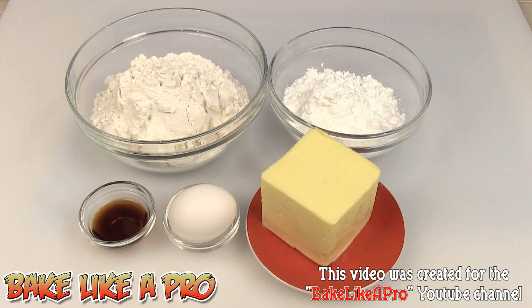Today I'm going to be making a very simple and very fast pie dough recipe that you can use with fruit tarts. So let's get on with the ingredients.